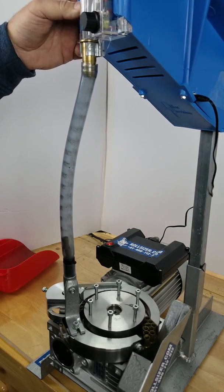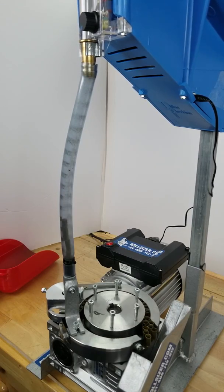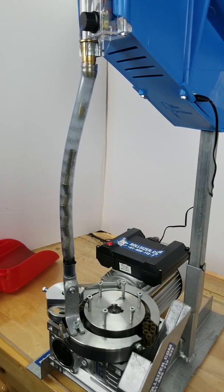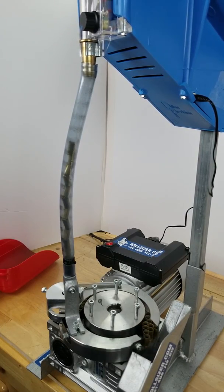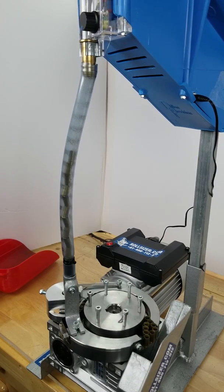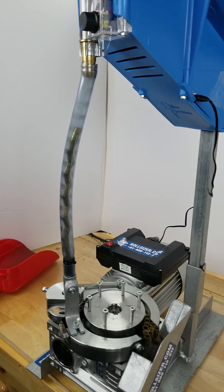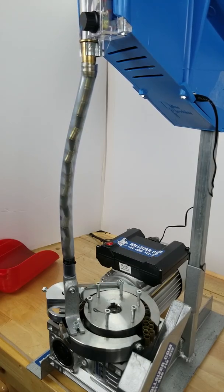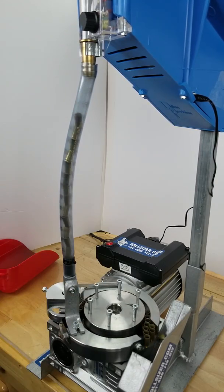Okay, jammed — got the jam cleared. You can see there's a huge gap created by the jam, and the case feeder runs faster than the Rollsizer's output drive so it catches right back up.